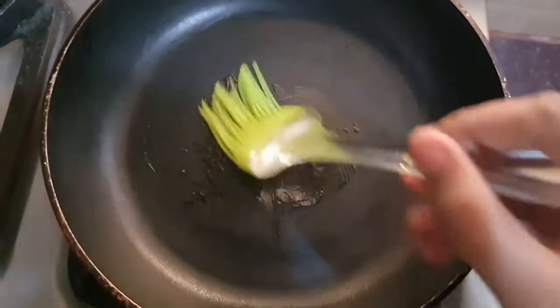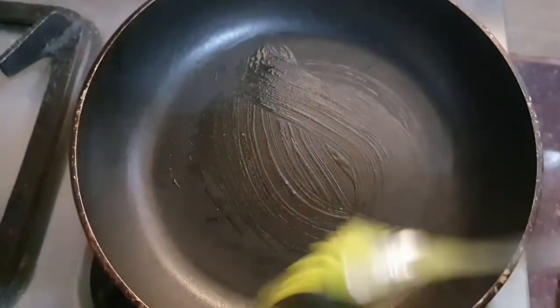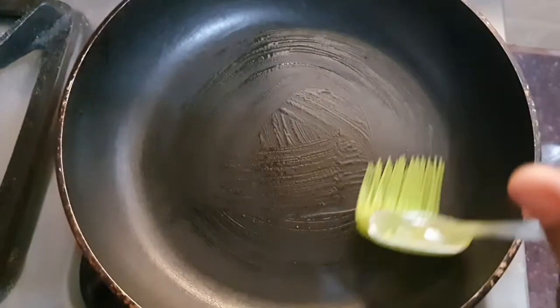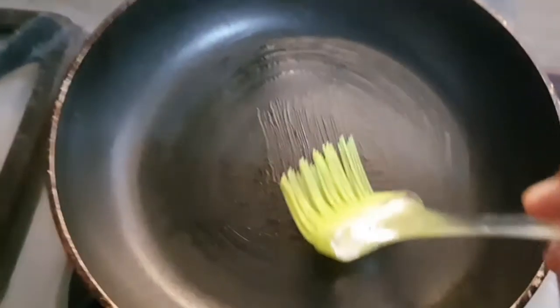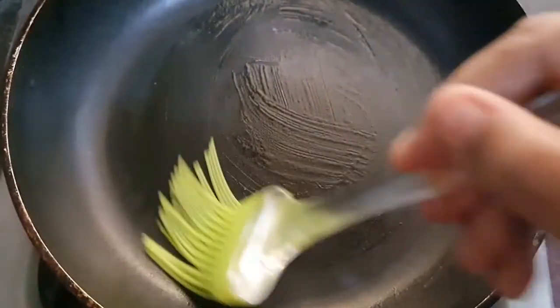You can take a small amount of oil — just a little oil. You can use butter here too. I also use normal mustard oil. You can see there is very little oil — just brush it lightly. That's enough.